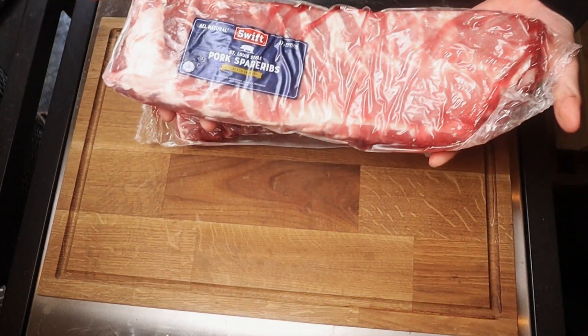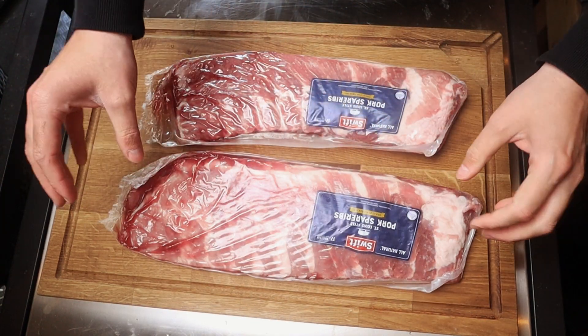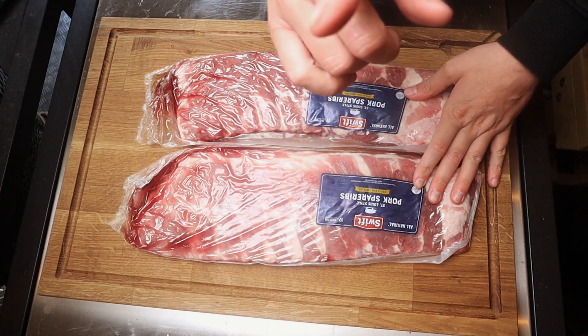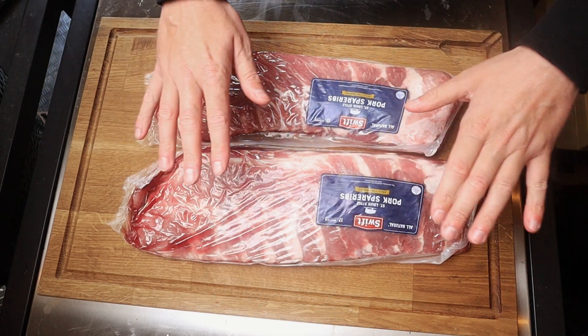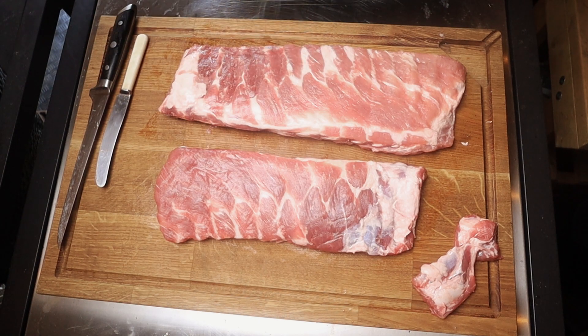Here are our lovely ribs — we've gone for the St. Louis cut today, which is probably one of my favorite cuts. What we're going to do is get these out of the packaging. I've done a video on how you prepare them, so I'll put that link up in the corner. These are now ready for seasoning, so let's have a look at the seasoning we're going to be using and how we're going to do that.